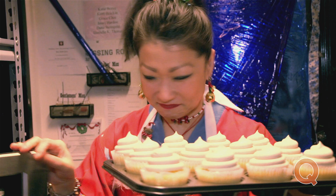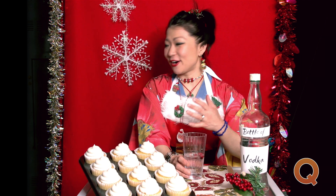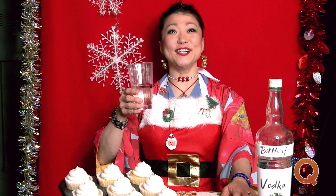And tastes delicious too. Thank you. Thank you for joining me, Christmas Eve, on our holiday show. Merry Christmas Eve to all and to all a good night. Oh, that's good.